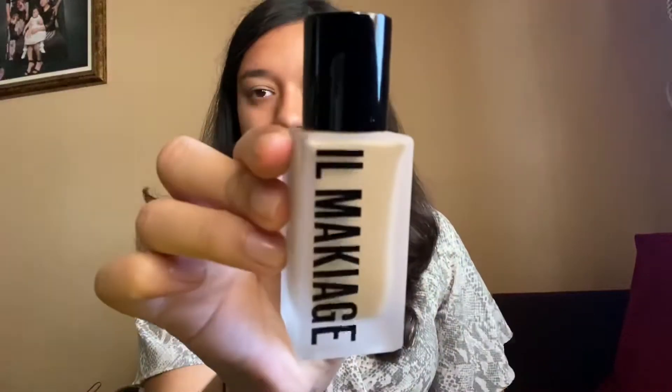Hello! Today I will be showing you the Il Makiage foundation on my skin. Here is the packaging — I think it's beautiful. And here is the foundation; this is what it looks like.